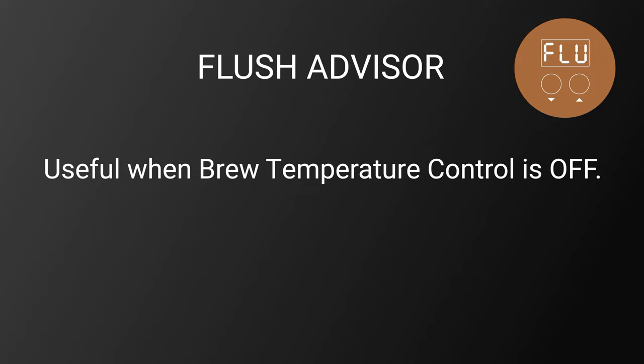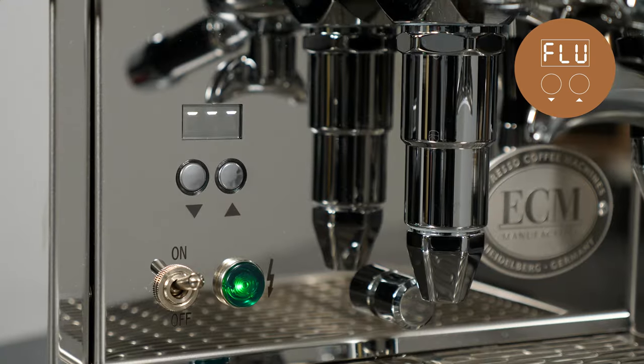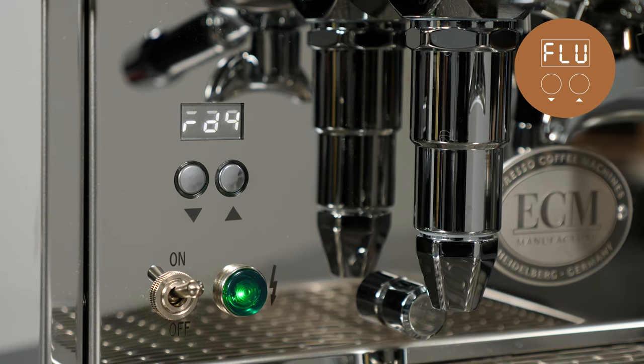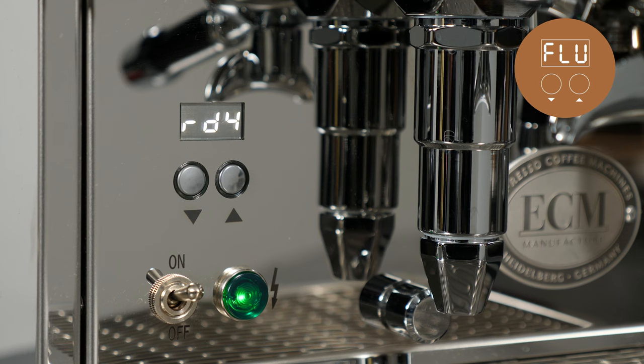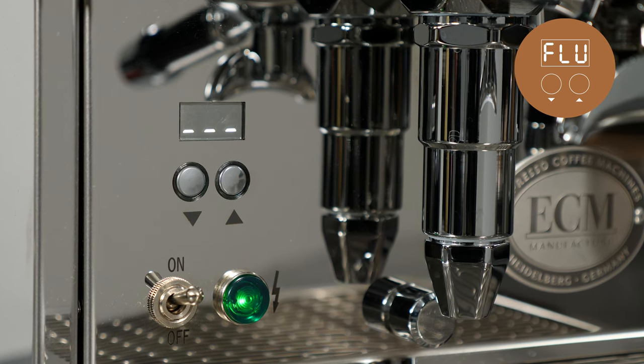The flush advisor is a useful tool when operating the machine with brew temperature control turned off. When the flush advisor is turned on, the machine uses the brew temperature sensor at the top of the group to monitor brew water temperature. Three dashes at the top of the display indicate brew water is overheated. RDY indicates it's at the temperature set in T1, and three dashes at the bottom of the display indicate low temperature.